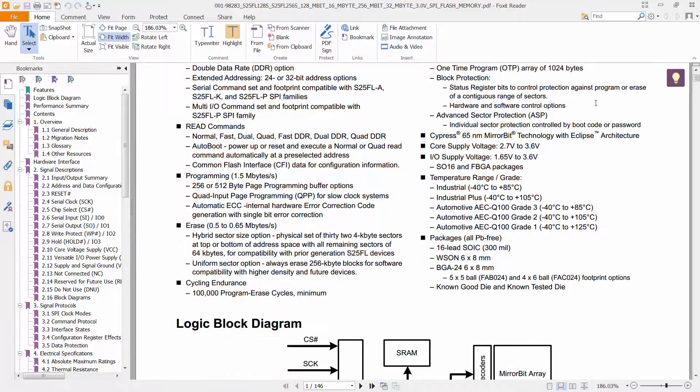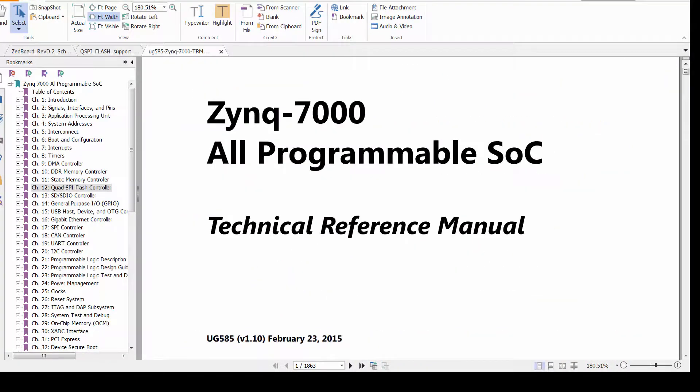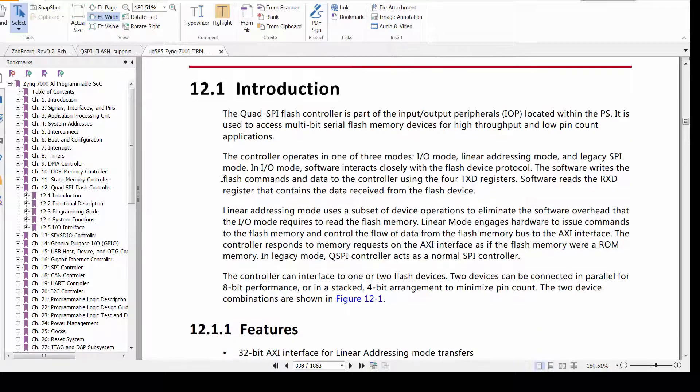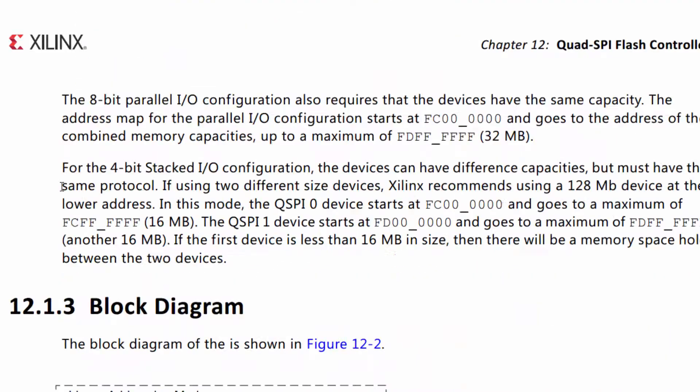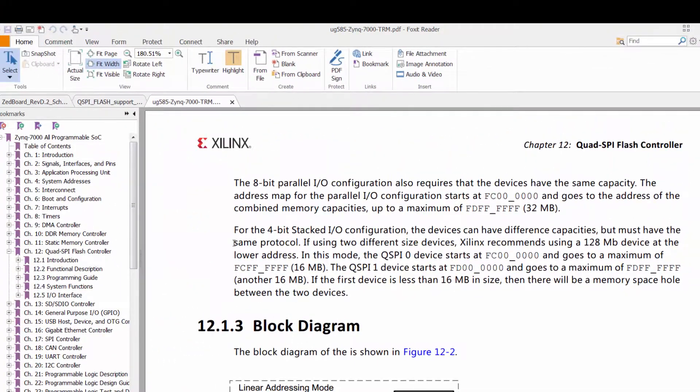It's time to move on to the TRM to research the quad spy controller within the Zynq 7000 SoC. I see that Chapter 12 is dedicated to the quad spy. I'm interested in the fastest read access possible, and I see that the linear addressing might be the ticket. I found the device address map of the quad spy device in the TRM, which was also covered in Episode 2. Can you recall where in Episode 2 it was found?